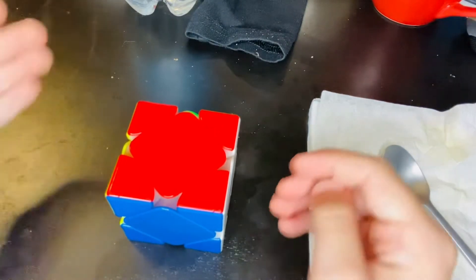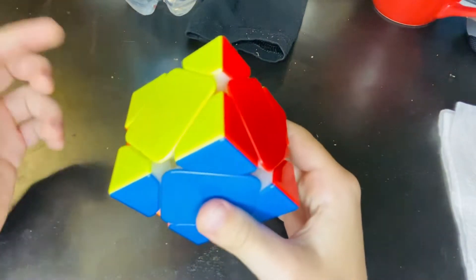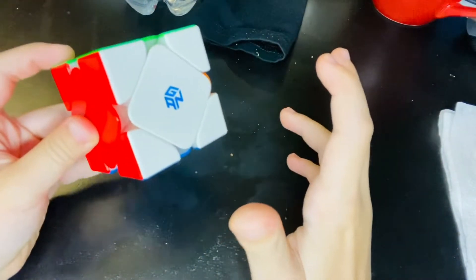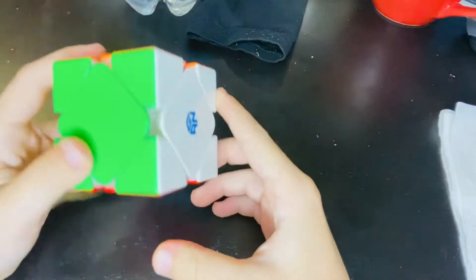Hey guys, it's B-Blastic Cubing and today I'm going to be telling you most center cases on cube. This tutorial is going to be explained as clearly as possible.